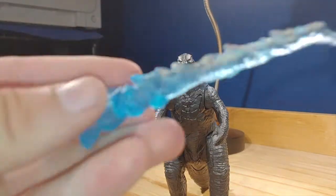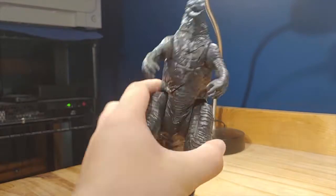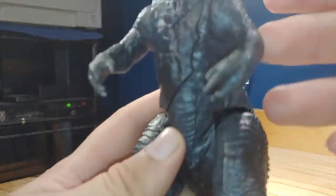For accessories, this does come with an atomic breath piece which looks really really nice, and it also comes with a battle damaged piece. I've got stuff all over — hold on — and right here is where the actual piece is.